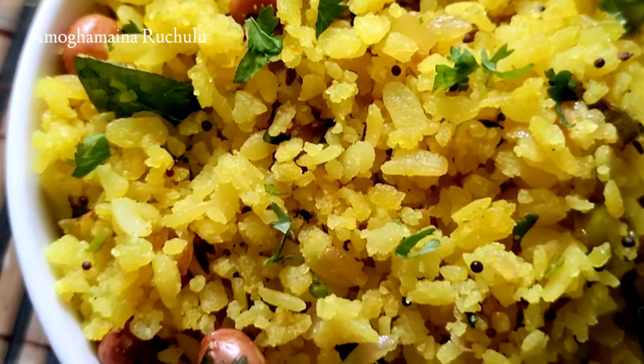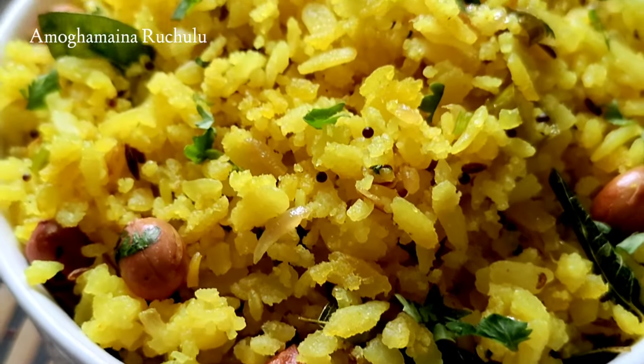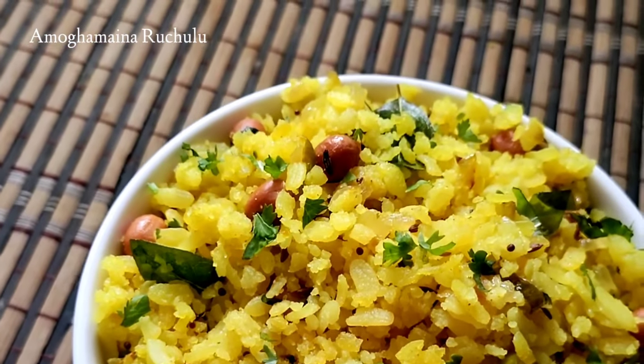If you have a breakfast or lunch box, you will have a very good taste. Let's try this simple recipe process.